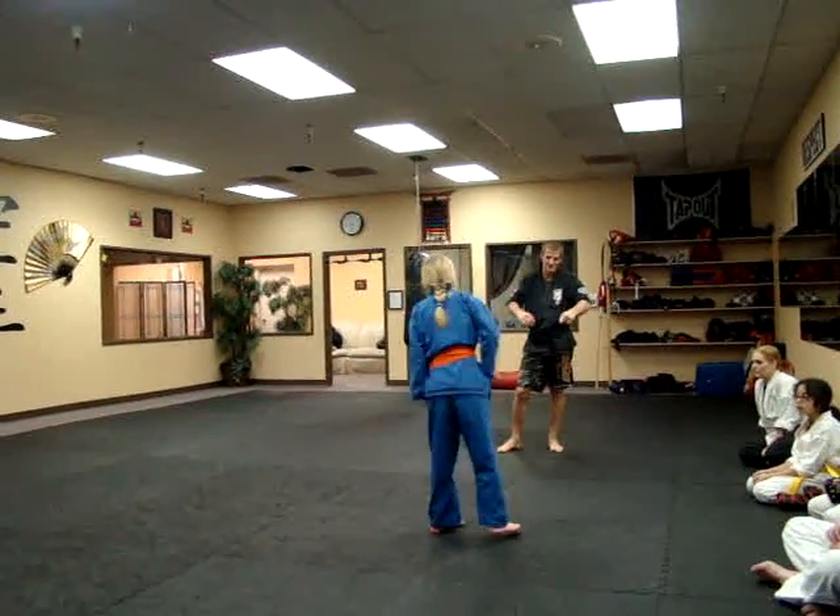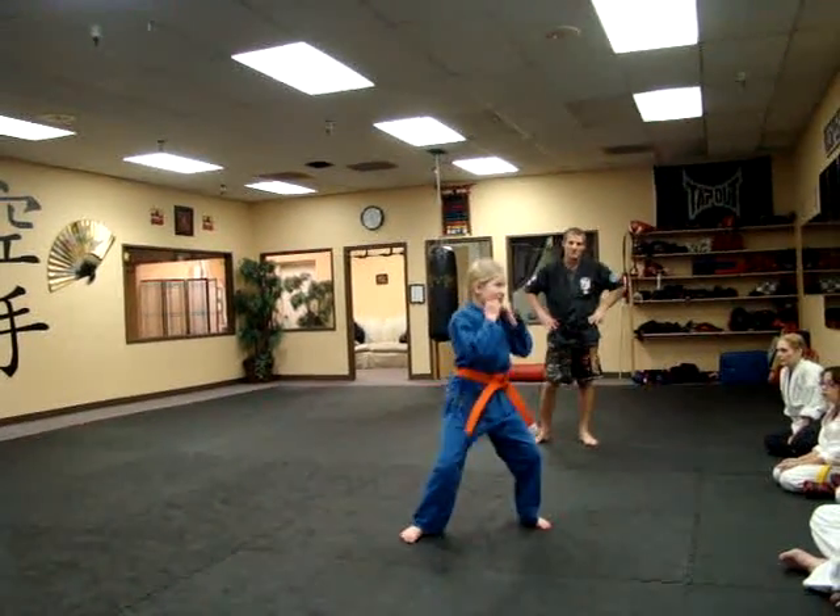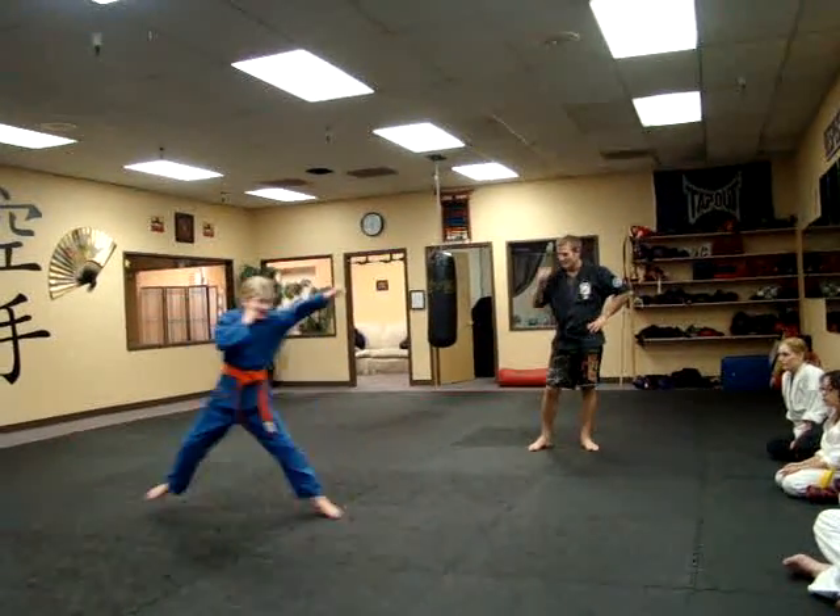Okay, going backwards jab. Stay in that stance. Face that way. Backwards jab. Go. There you go.